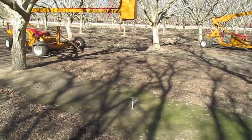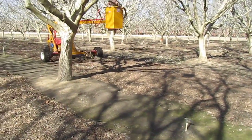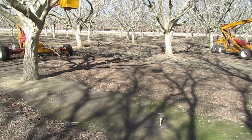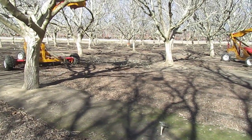Once they're done, the brush is on the ground. The brush is gathered into the center and we come through with a large mechanical shredder and shred it up into mulch.